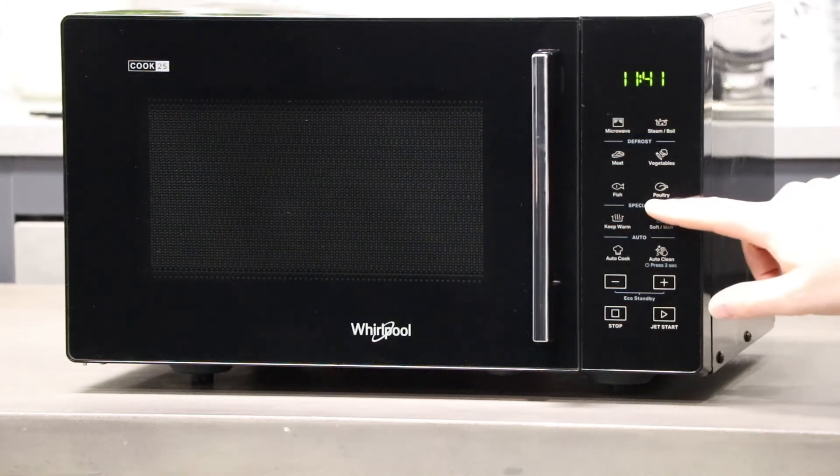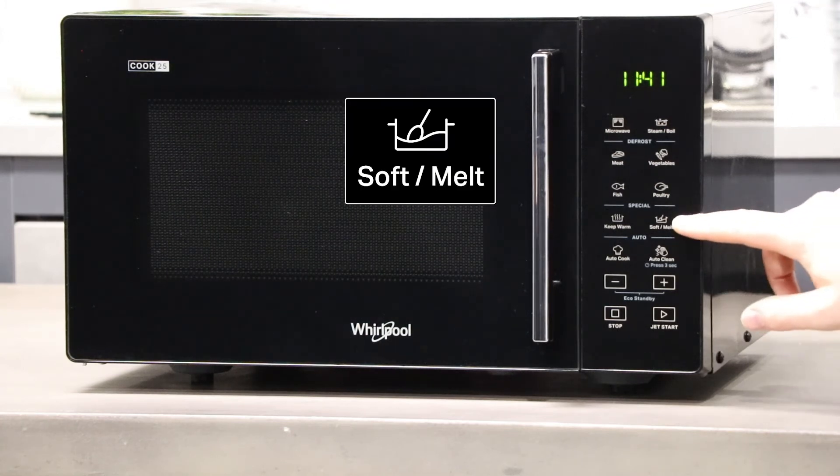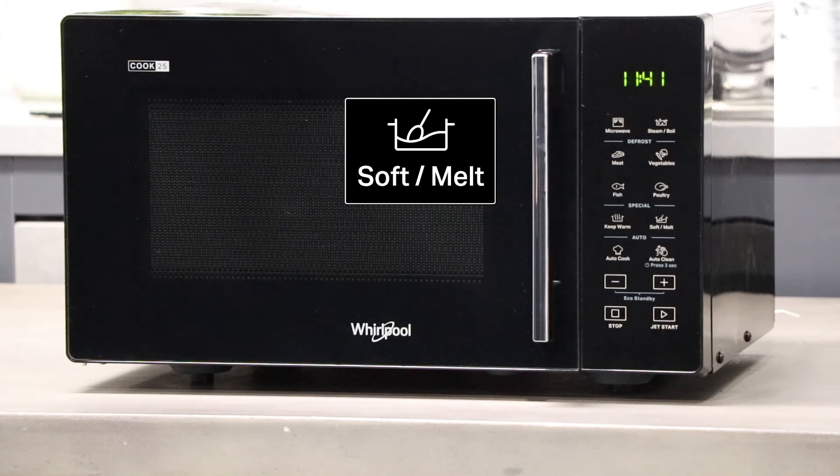The specials menu has a keep warm function which uses low microwave wattage to keep your food warm. There's also a soft melt function that in conjunction with a low microwave wattage allows you to melt or soften food items such as butter or chocolate. There are eight automatic recipes on this function.